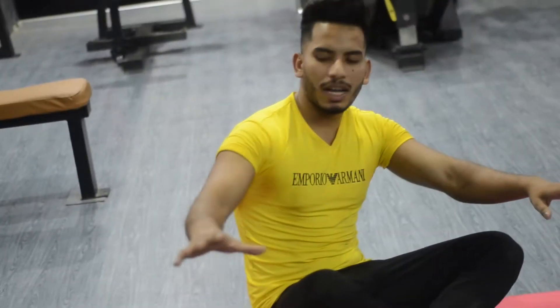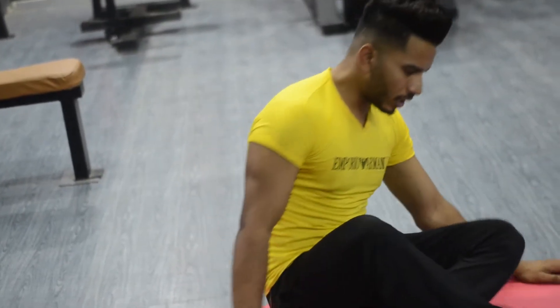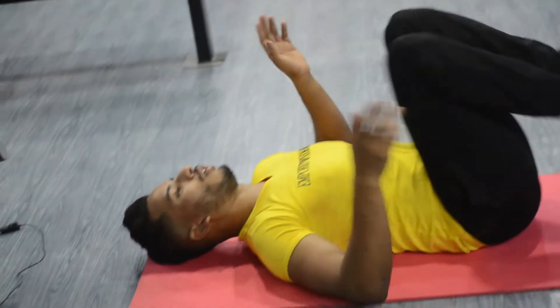First of all, let's start today's first exercise. Let's go to the mat.